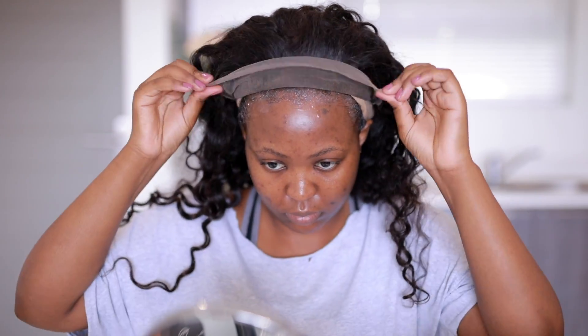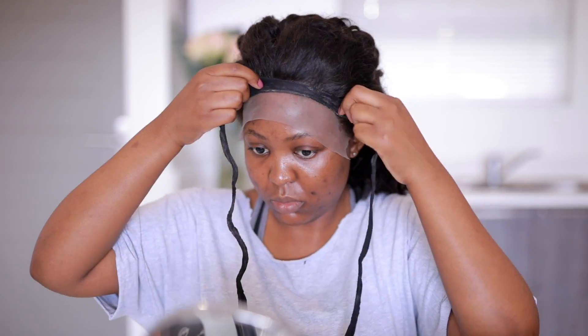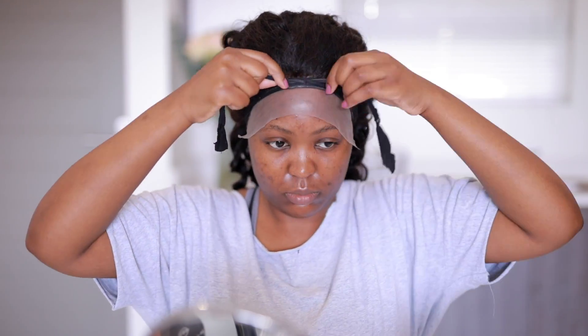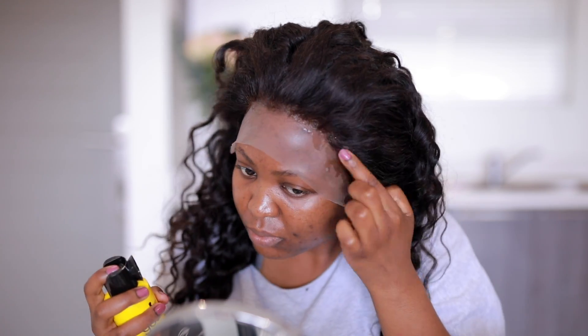After the glue is tacky, you're going to spray your Blasting Freeze and secure your wig. I like to hold it back before I tie everything down so I don't have any hairs flying around. I'm going to be using this piece I cut off — it's a pantyhose or stocking, I don't know what you guys call it, but I call it either one.